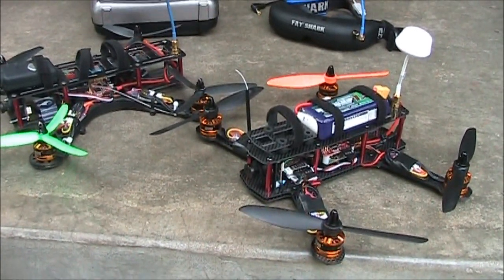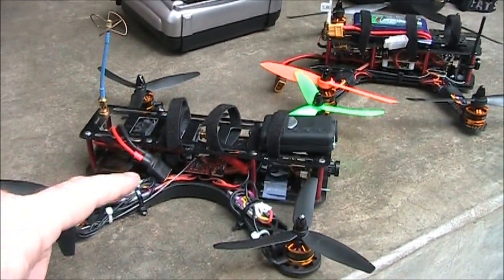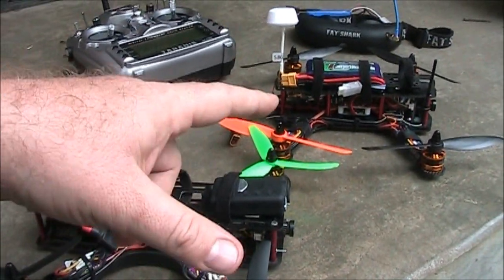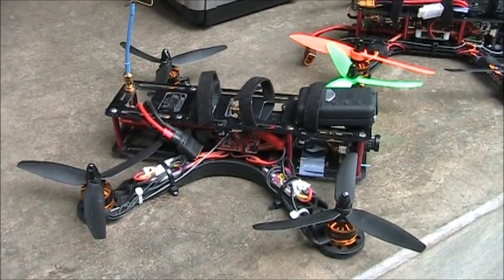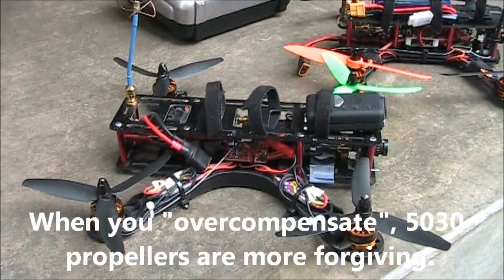It is unbelievable how much more power they have. If you're building your first mini quad, I strongly recommend that you use 5-inch propellers. The 6-inch propellers can do the job just as well, but the 5-inch propellers provide you a little bit of leeway on the throttle and the responsiveness that it gives you.